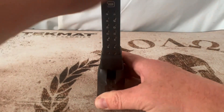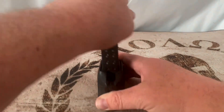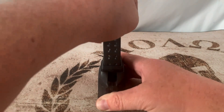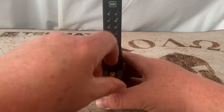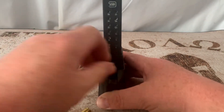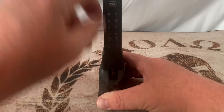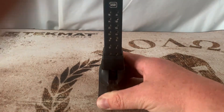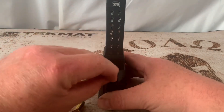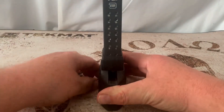Right now it's nice and easy. We are going to load all 15 rounds in this because I have a feeling once you get so many rounds in it you're going to have to start smacking it — and we're going to test that out. It does feel like as it's getting more in, it is tightening up. But if you smack it, it'll go down in there, and that's what it's made to do — smack it and it goes right in.